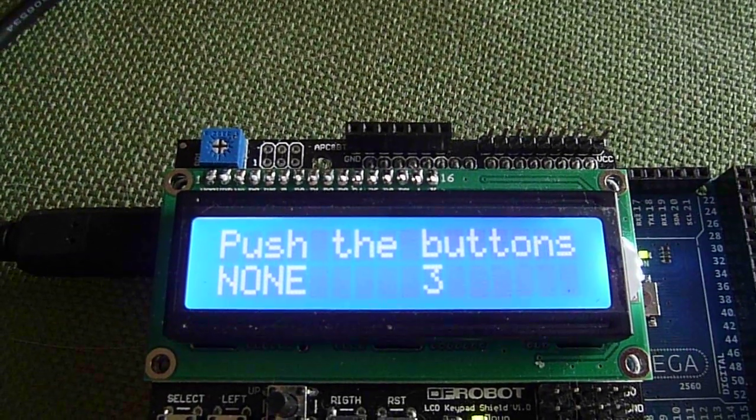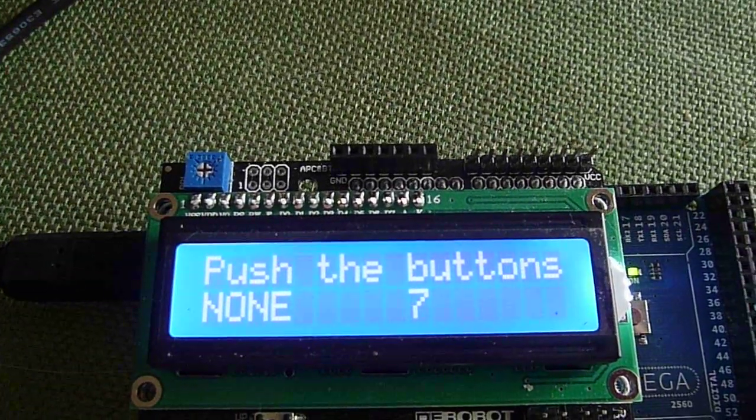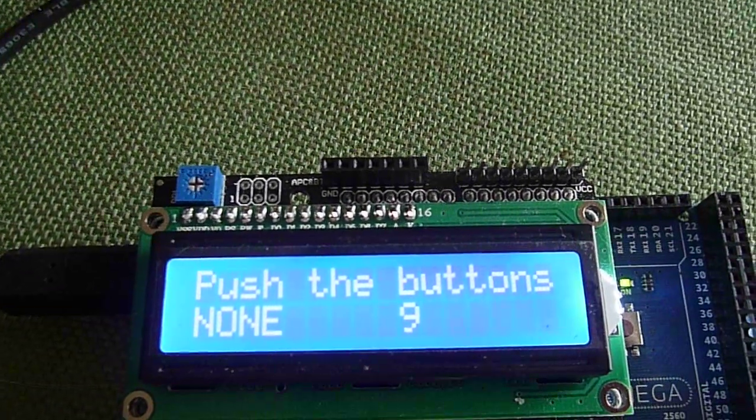Now these buttons can be programmed to do whatever you need to do — a menu button, select buttons, and up and down can be used to set your temperature.